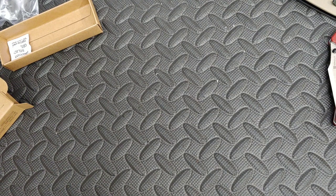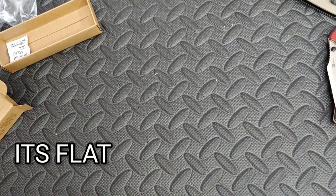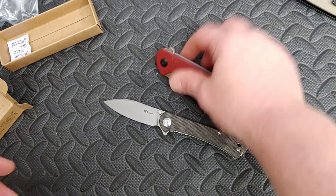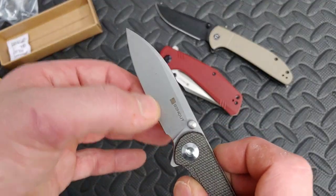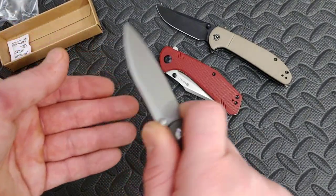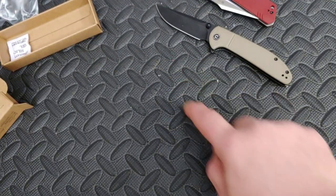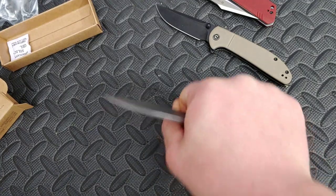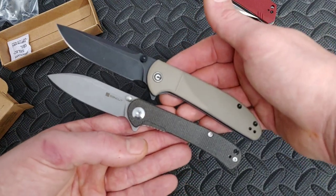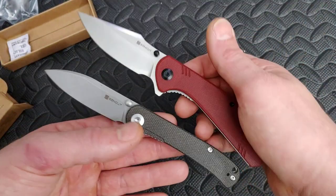Let's check the grind — yeah, it looked like a hollow in the pictures. If it is a hollow, it's such a slight hollow — it's a very very shallow hollow. It's not like these two; these two got some good hollows. But it's still nice and thin behind the edge. Good sharpening. You could place your finger there because this just seems like such a working blade shape — look at those cuts. It's a small knife but a good size knife when it comes to work.